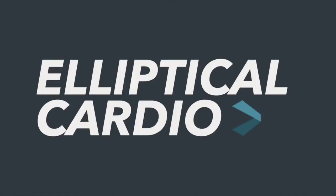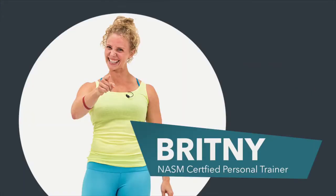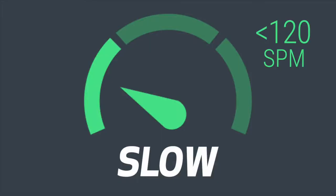This is the 18-minute elliptical intervals. I'm Coach Brittany and this workout will help you get your blood moving and find your aerobic heaven. Press quick start on the elliptical and let's get moving.